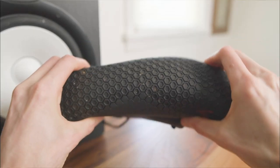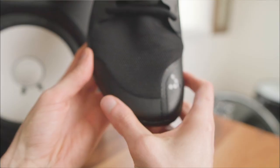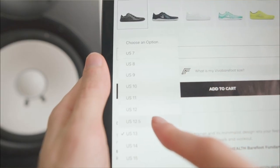Overall, the Vivo Barefoot Primus Lights are one of the most versatile barefoot shoes you can buy, because they're ultra light and flexible with excellent breathability and solid reinforcement for road running, cross training, and standing jobs. However, the toe box does get a little pointy near the end, the heel could use some padding, and the lack of half sizes might be an issue for some people.